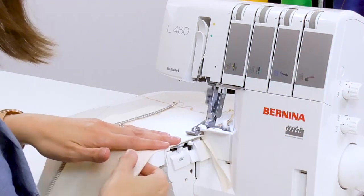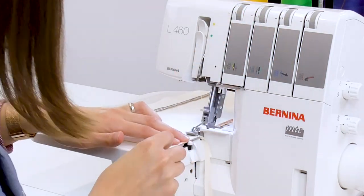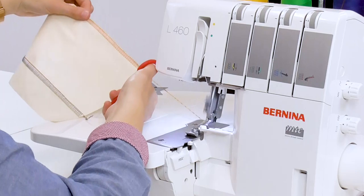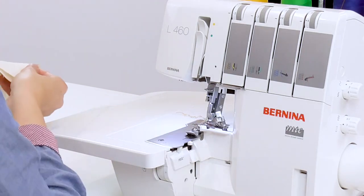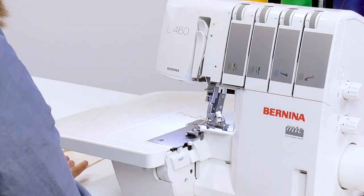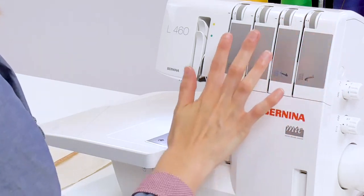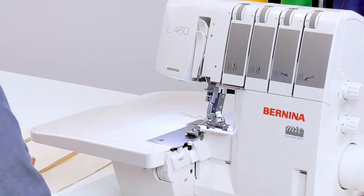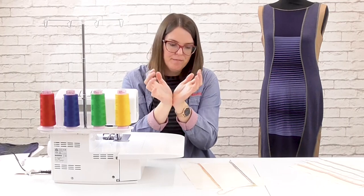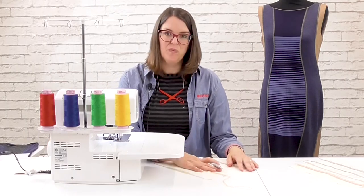That was too tight so I took the lower looper down to about four. With this wide flatlock on cotton fabric it has a tendency to cup the fabric a little bit, so I made a fine-tuned adjustment — adjusting the lower looper down to about four and the left needle tension up to about two, just to prevent the fabric from cupping in the seam. I'll go ahead and record my notes and we're all finished.